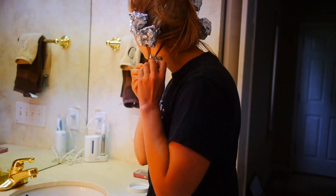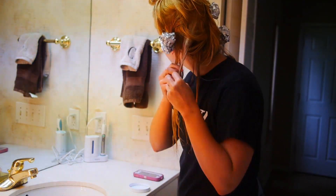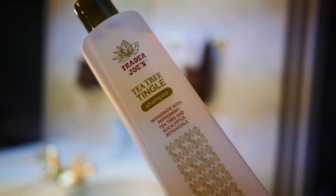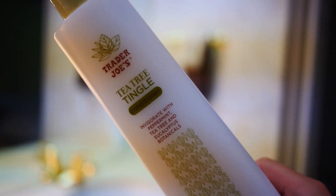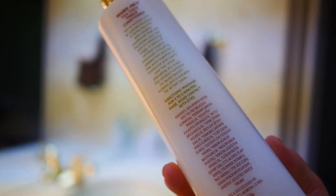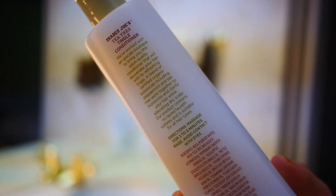After an hour, I took them all out and I hopped in the shower. I washed my hair with my favorite shampoo, Tea Tree Tingle from Trader Joe's, and I followed that up with the conditioner.